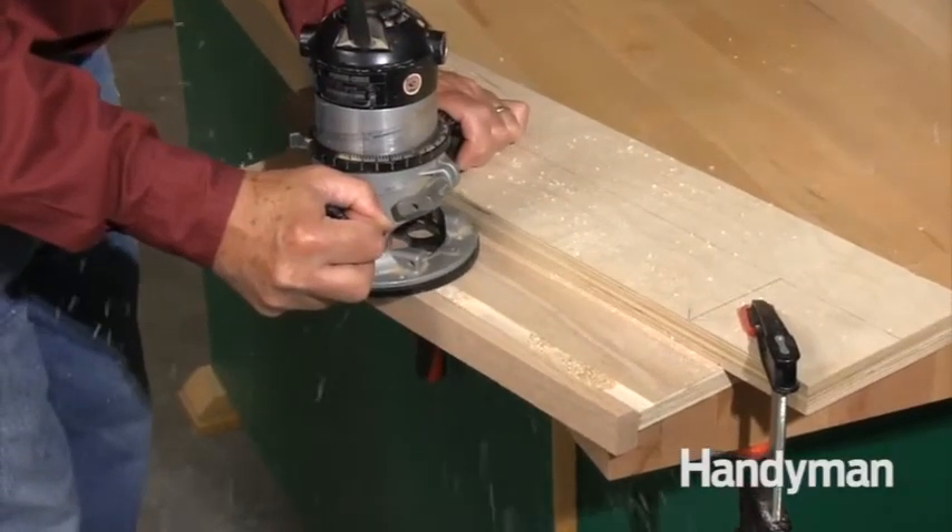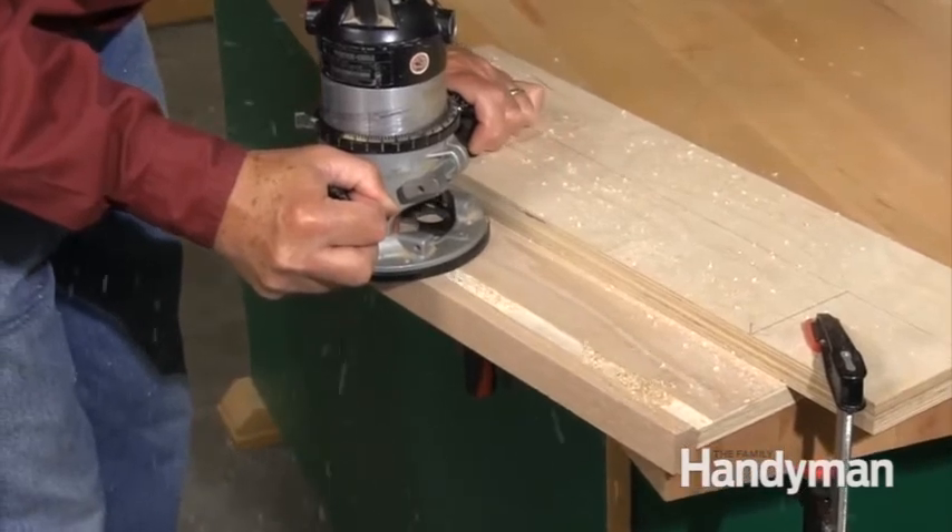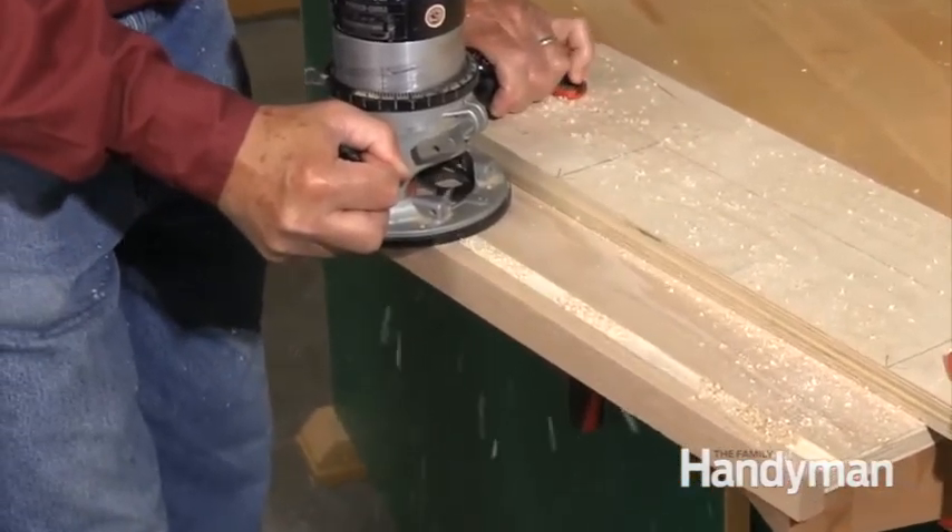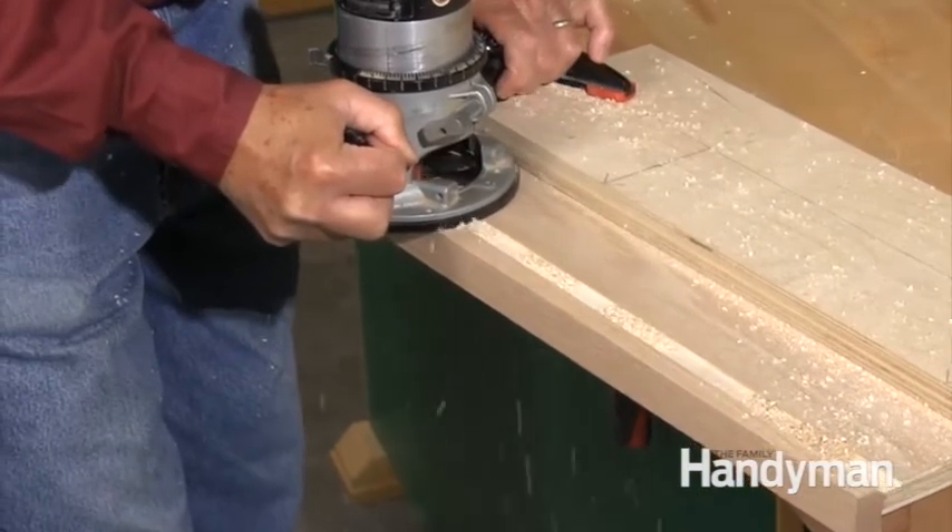The first step is to remove the sand-through. Cut a shallow channel using a straight edge and a router. Cut the channel just a little wider than the sand-through and along the entire length of the board.